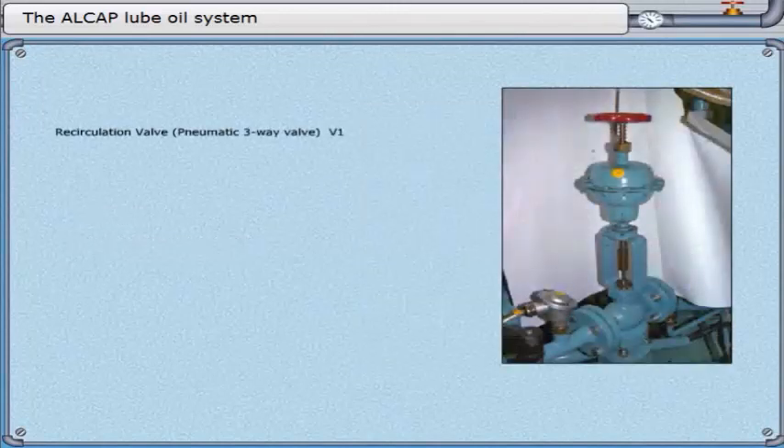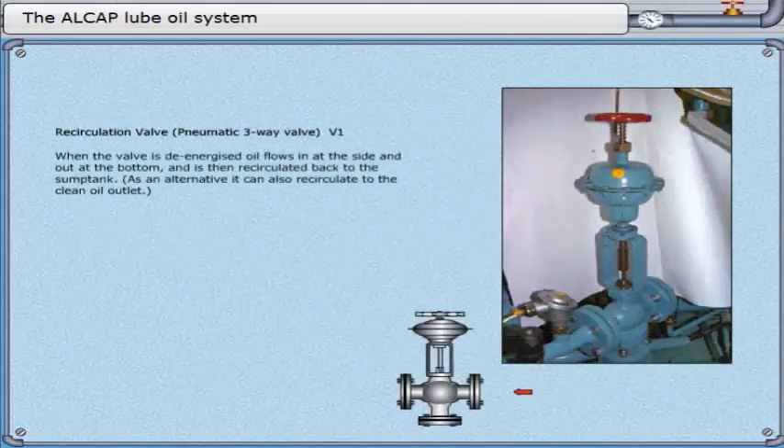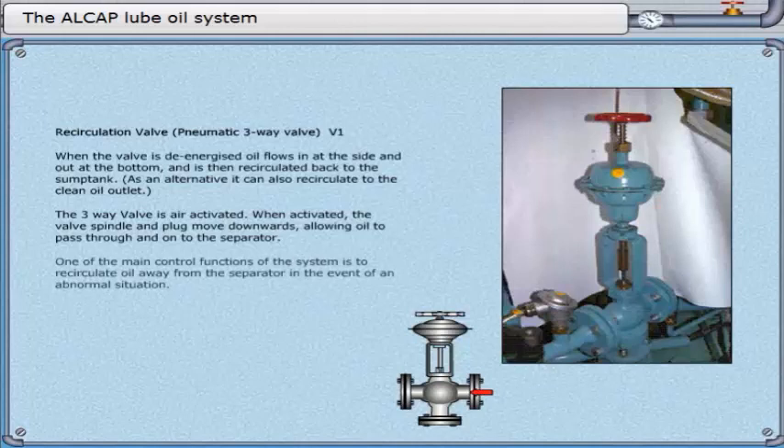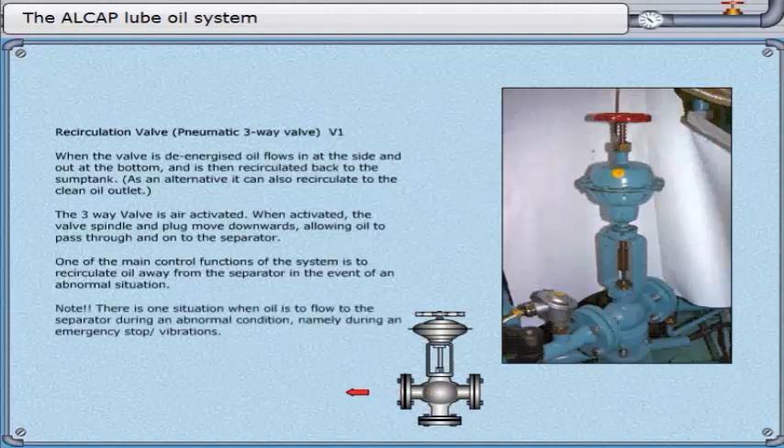Recirculation valve. Pneumatic three-way valve V1. When the valve is de-energized, oil flows in at the side and out at the bottom and is then recirculated back to the sump tank. As an alternative, it can also recirculate to the clean oil outlet. The three-way valve is air-activated. When activated, the valve spindle and plug move downwards, allowing oil to pass through and on to the separator. One of the main control functions of the system is to recirculate oil away from the separator in the event of an abnormal situation. Note: there is one situation when oil is to flow to the separator during an abnormal condition, namely during an emergency stop/vibrations.